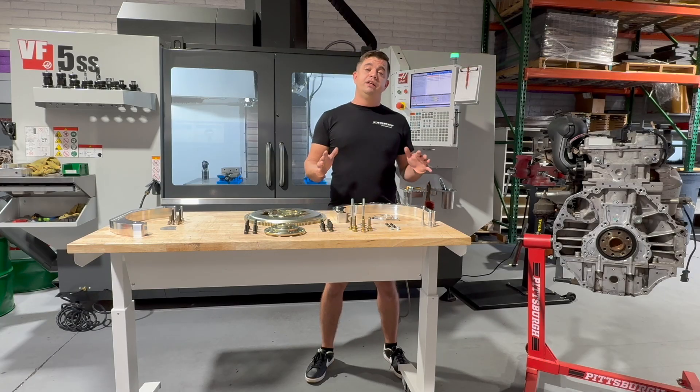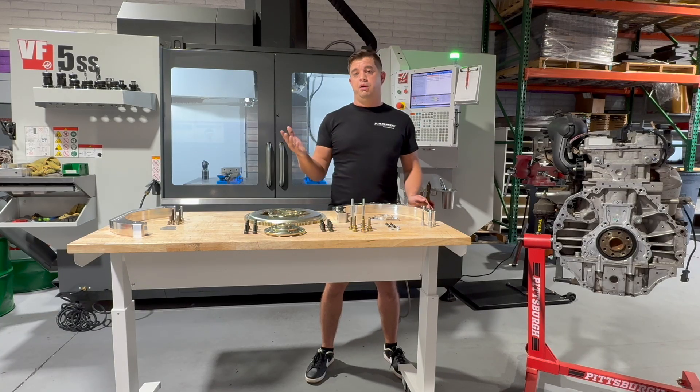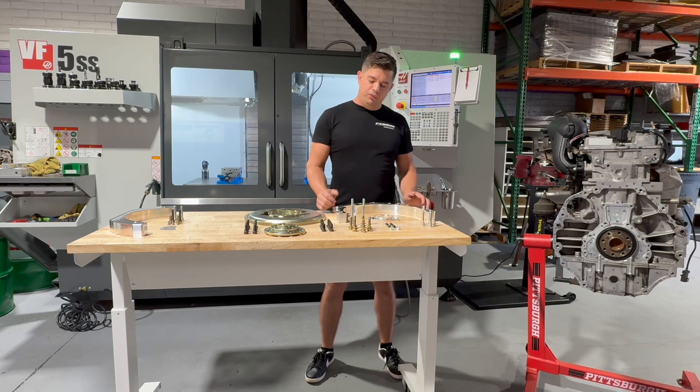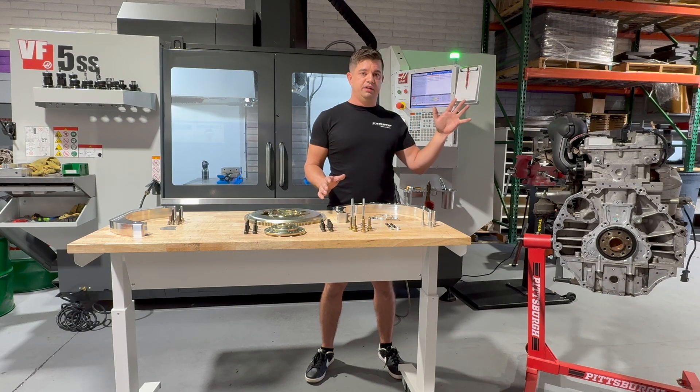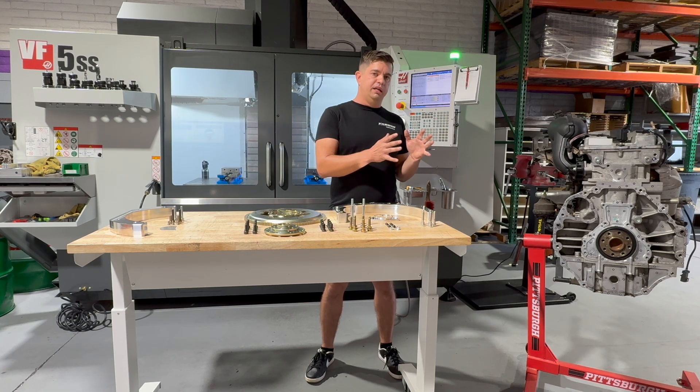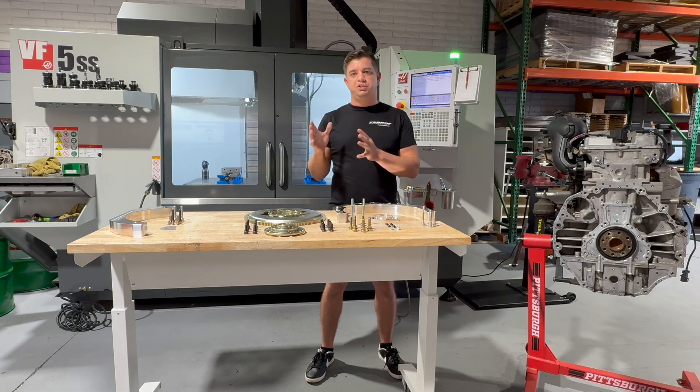So the first thing you guys are probably thinking is: great, another 4200 adapter that converts the bell housing to be a small block-style bell housing. But this is a little bit more than that. This adapter is actually part of a family of adapters that we started with our Honda K-Series, where we adapted the Honda K-Series to be dimensionally identical to an LS.